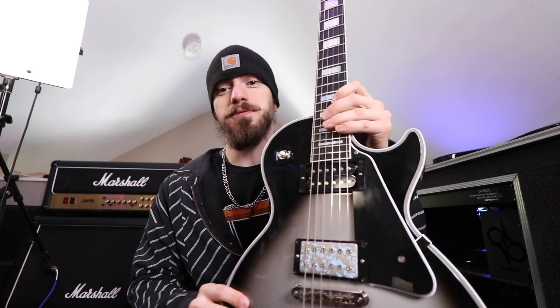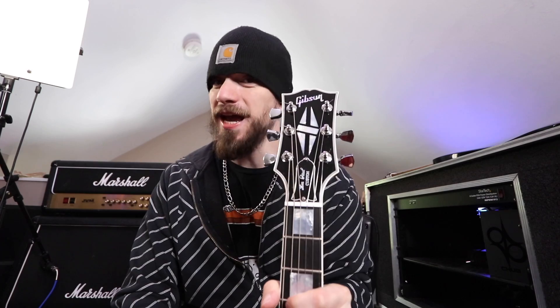Hey, what's going on everybody? Thank you so much for joining me for today's video. Let's hop right on into it. This video I don't think will take too long because there's really not much to share or talk about. But as the title of this video suggests, we're going to talk about how I fixed my Gibson Les Paul Custom headstock.